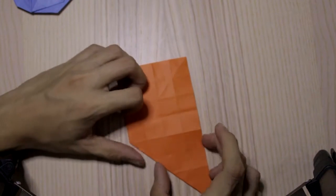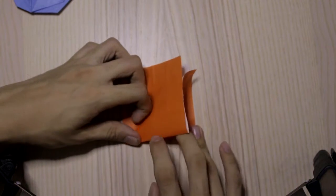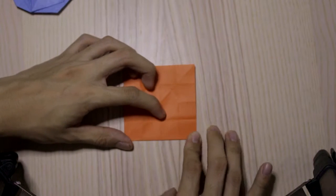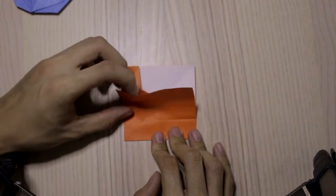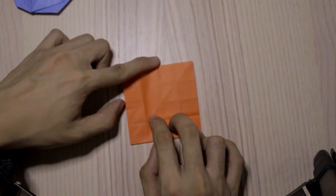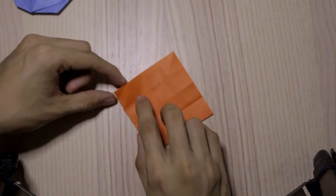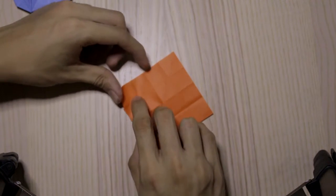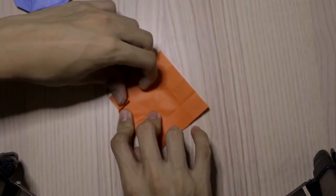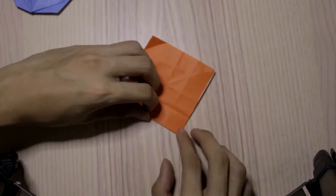Then I'm going to make a fold right here with the existing crease. Make sure everything is aligned correctly. I'm going to fold this point — fold this edge to this crease. Make the diagonal fold like this. Do the same thing here.